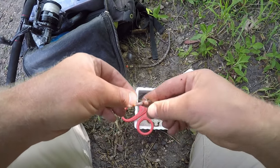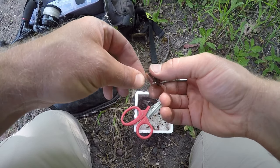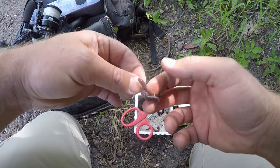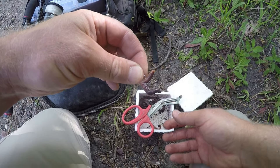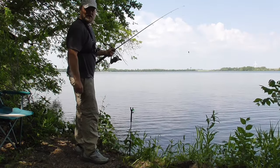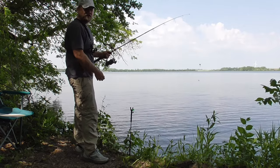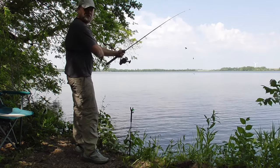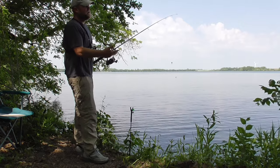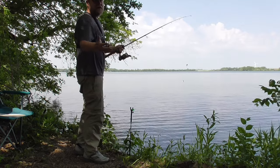If I start getting bites with the nightcrawlers, then I might switch to maybe a cheaper bait, like Berkeley Gulp or something more durable. But we're going to start off with the nightcrawler. I don't know if they're here in this spot. It's May 25th today — spring is a good time to find bullheads in the shallow water along the shore. But I think moving around is key. Fish for about 15-20 minutes; if you don't get a bite, move around until you find where they're at. At least that's the way I find them.